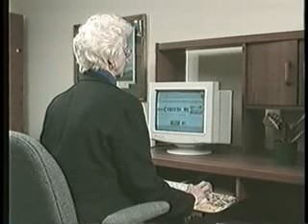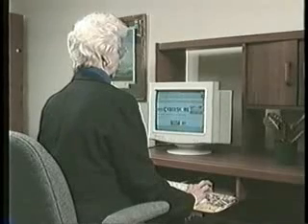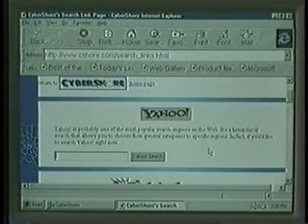It's the same as walking into the library and asking for a book. If the library does not own that book, they cannot lend it to you. No matter what subject you might be interested in, you're sure to find some tidbit of information about it within the Internet.